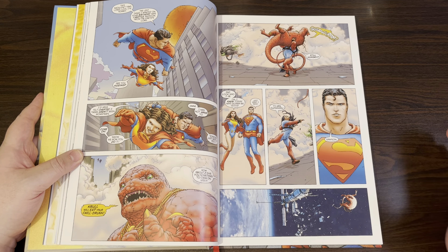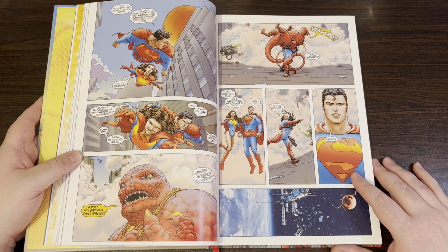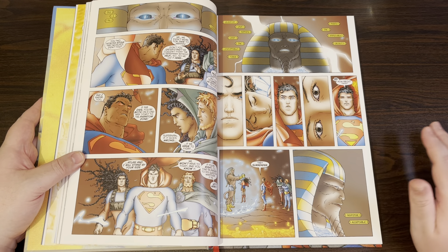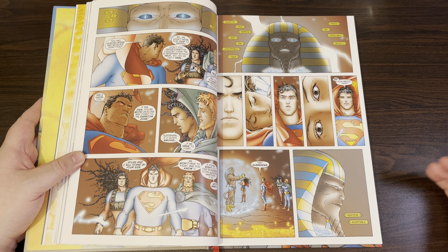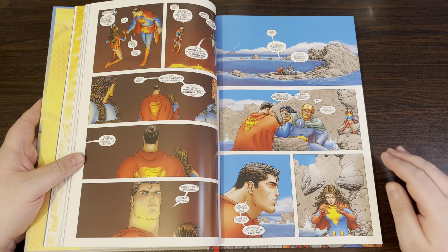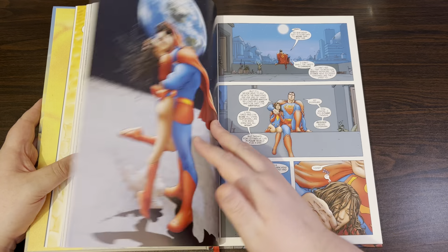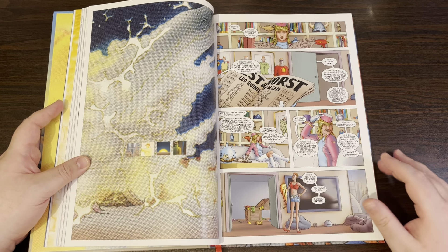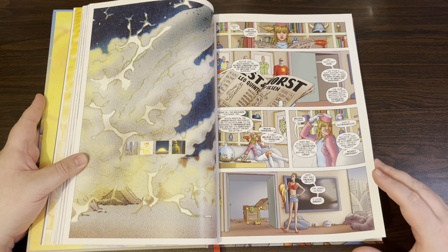There really isn't much else, which is what confuses me about people recommending this as the Superman book to get into. This is a good book, it's enjoyable — I sat down yesterday and banged it out in one go because it's an enjoyable read, and that's what comics should be. Anyone who does enjoy Superman, I think you will enjoy this. But if you don't like Superman, this ain't gonna be for you — that's just the basic truth of it.